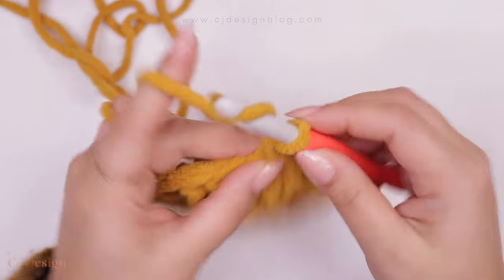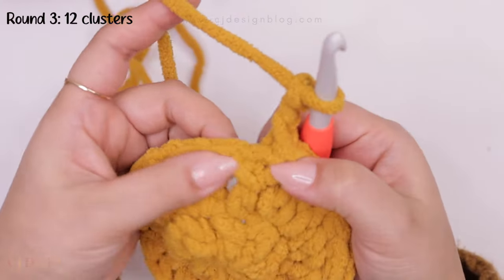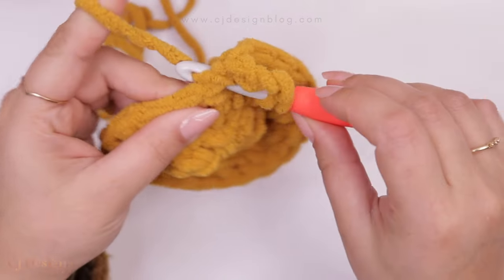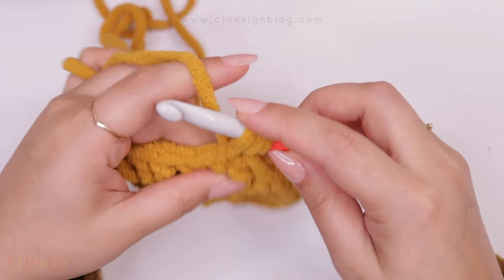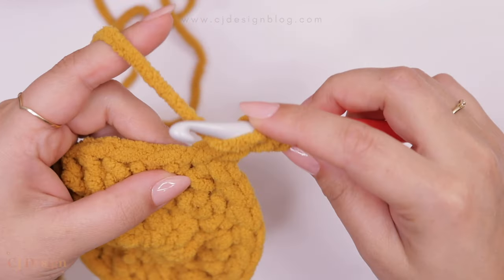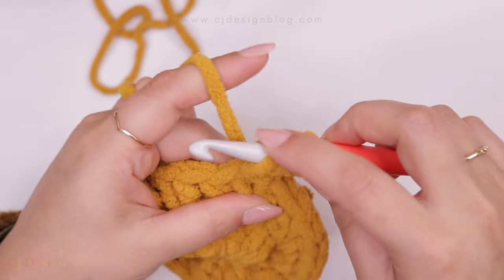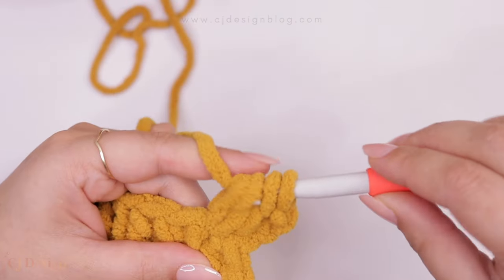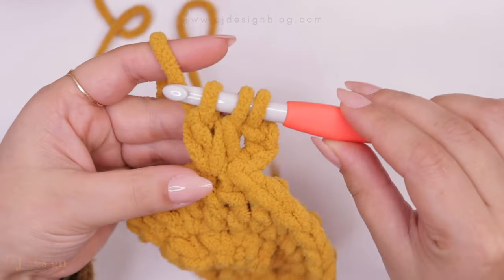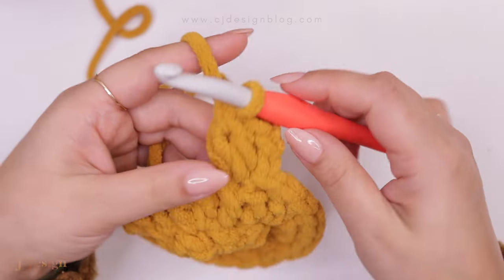For round three we're going to make clusters. Remember the chain three counts as one double crochet. Place the first cluster in this very first space: yarn over and pass through the first two loops, then as if making a double crochet yarn over and pass through two loops. When we have three double crochets at the bottom, yarn over and pull through all the loops to complete the cluster.